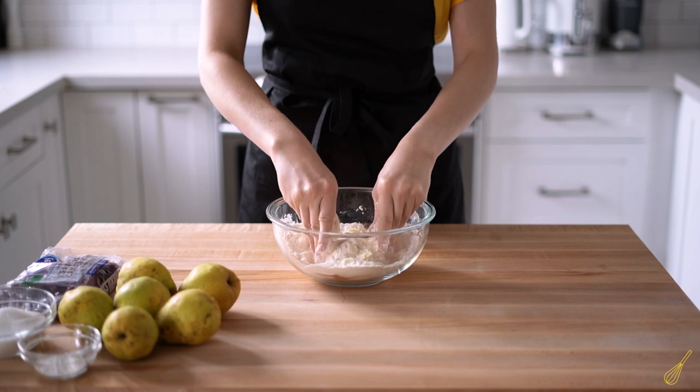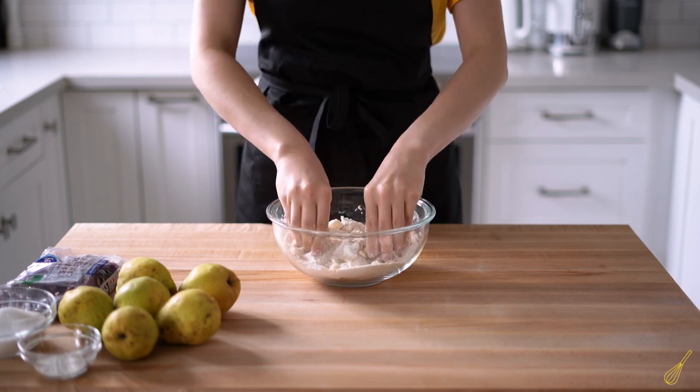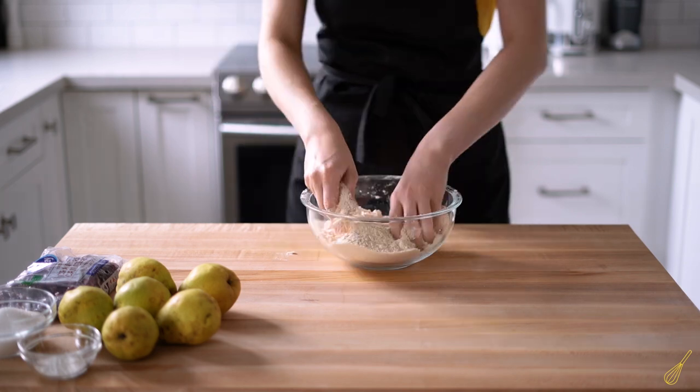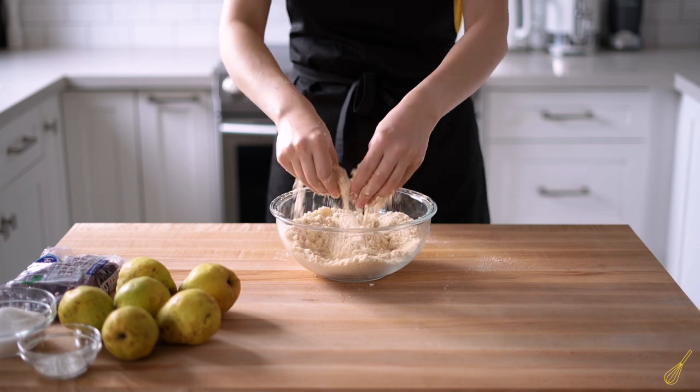Right now I'm making crumble with my hands, but you can use a stand mixer if you have one — just use the paddle attachment. You might want to keep it in the freezer or in the fridge for about half an hour before making the crumble.